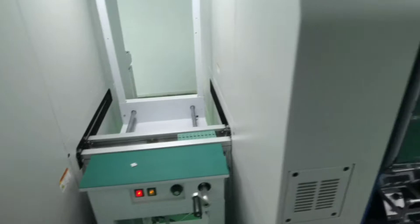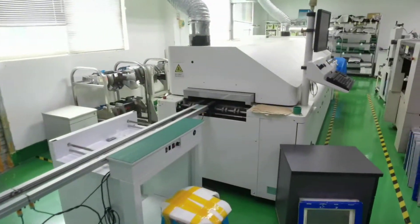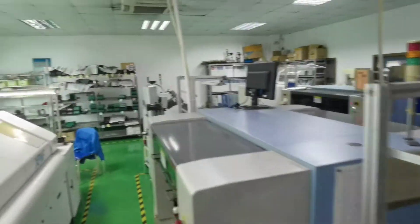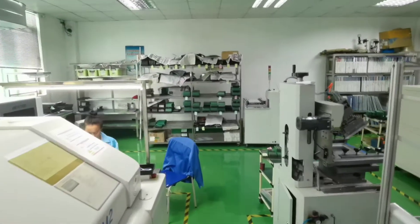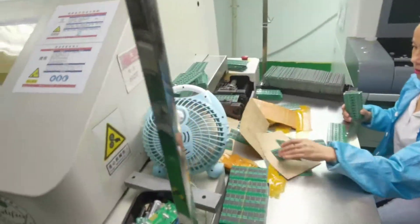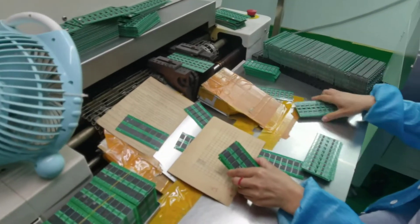This is a high speed Yamaha SMT machine. It's currently assembling a USB flash drive product.